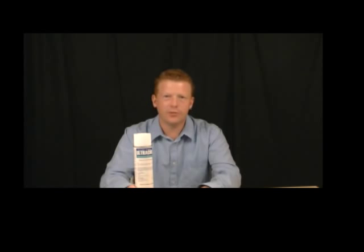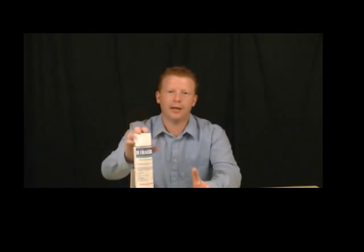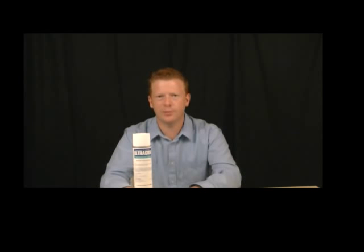It's labeled for 2,600 square feet, but more realistically — because it's based on how the applicator applies it — you're probably going to get somewhere between 1,600 to 1,900 square feet per can. So if you have over 2,000 square feet, it's probably a good idea to go ahead and order two.